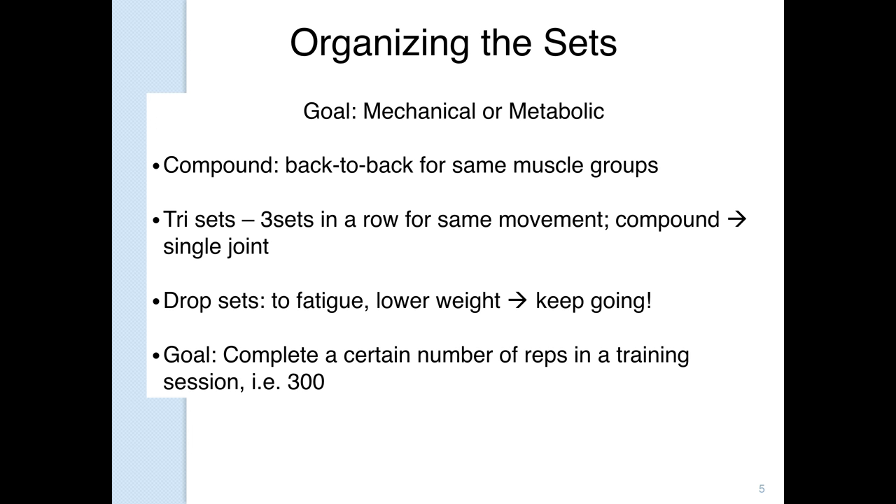Drop sets are awesome because you're doing both mechanical and metabolic overload — that's why bodybuilders use them, because they work. You start with a heavy weight, say 100 pounds for bicep curls on a cable machine. You get four or five reps, drop 10–20 pounds, do as many as you can, drop another 10–20 pounds, and keep going until you can't lift your arms anymore. It's a rapid way to stimulate growth. However, that kind of high-volume mechanical metabolic overload creates muscle soreness, so make sure you have appropriate recovery time and aren't debilitating yourself.